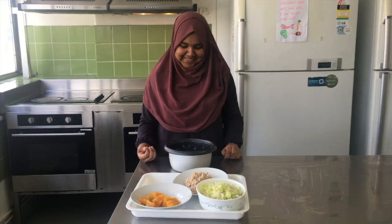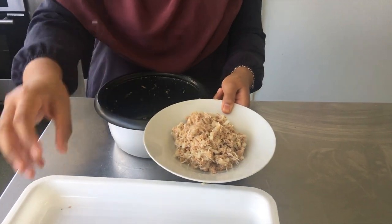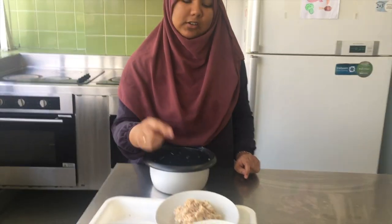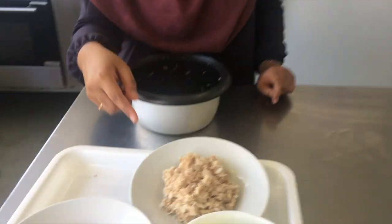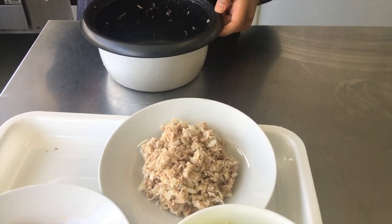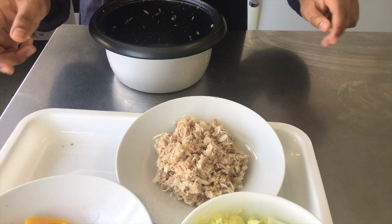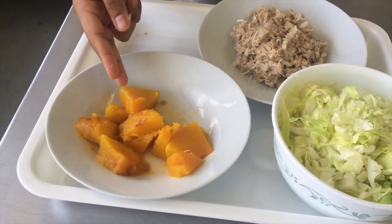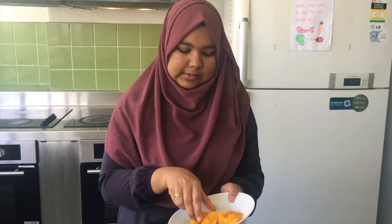Hello, we're back to making Masuni! So we have now made the base for Masuni and we just have to mix it with the vegetables. What was in the mix? It was tuna, coconut husk, lemon, and some onion. The lemon is going to give a nice sour taste. We also put some salt to make a balance. And here is some lettuce and some boiled pumpkin.